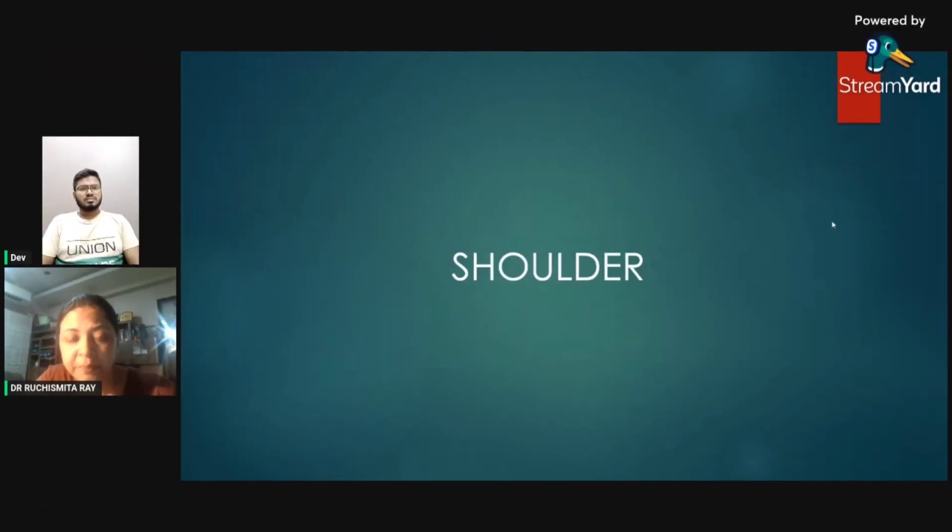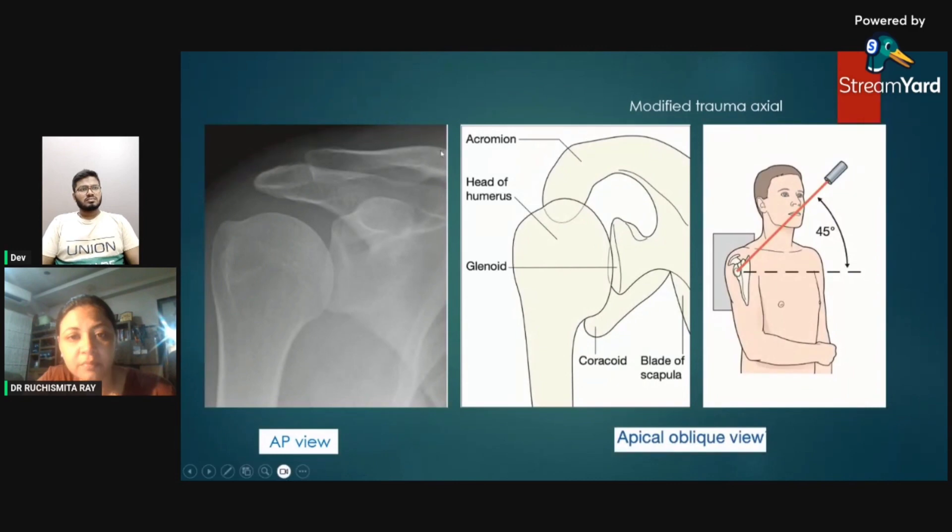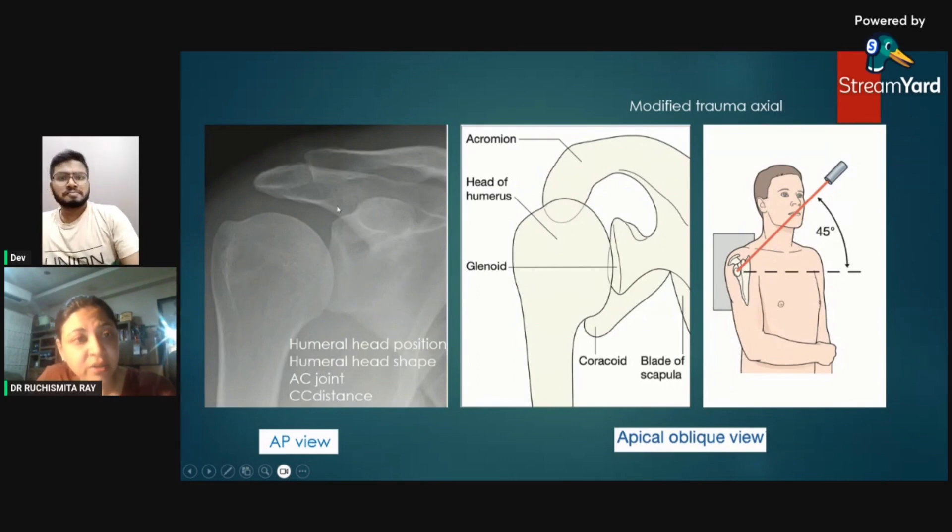Moving on to the upper limb — the shoulder. This is the normal view of the shoulder. When studying the shoulder joint, this is the humerus, this is the glenoid cavity, this is the clavicle, this is the acromion, and this is the coracoid process.